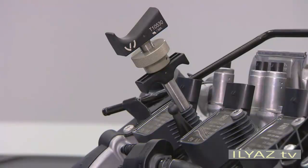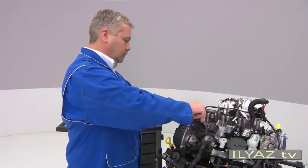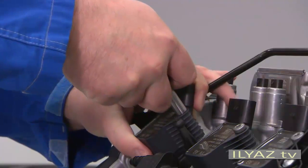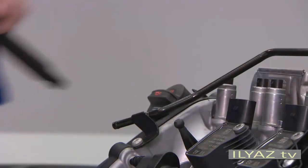Tighten the tool with the clamping nut. Now you can pull out the ignition coil. Move the ignition coil straight and slightly support it with your hand. This way you prevent the ignition coil from getting damaged while pulling it out.